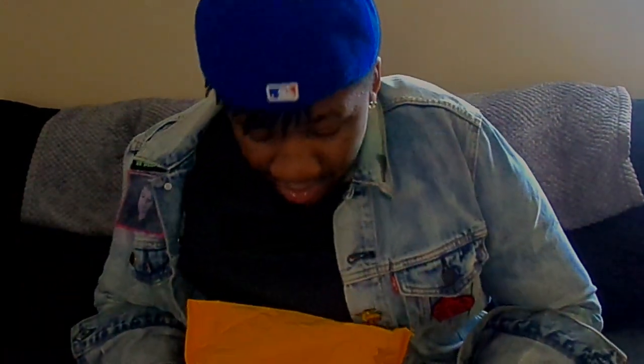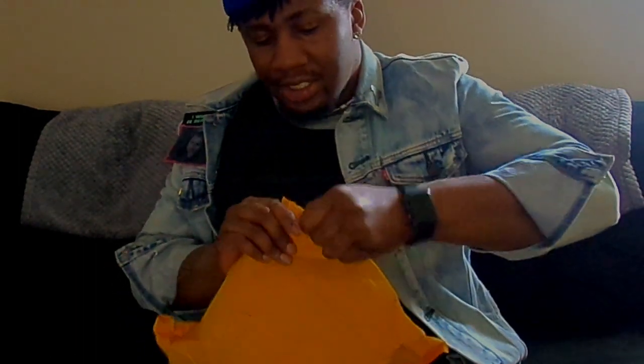Alright, I got something for y'all today again. It's pretty lit. I'm doing my gaming and shit, so let's see what's in here.